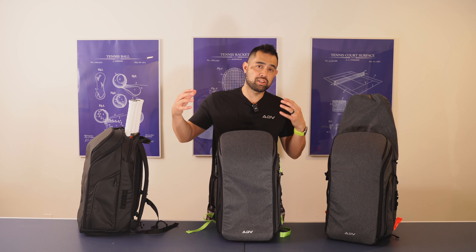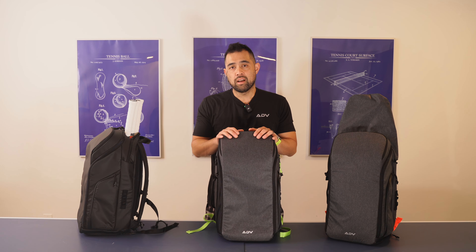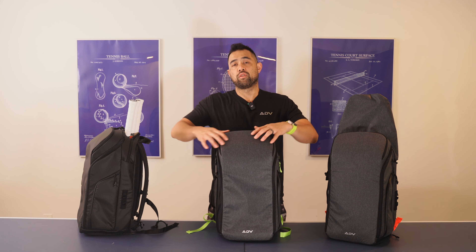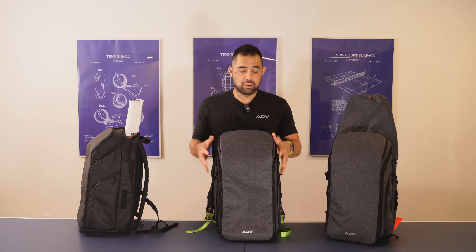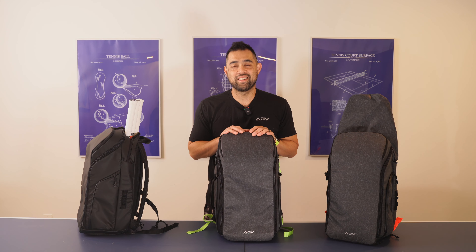Those are the new features of Backpack V2. Make sure to check out all the other features of the backpack — I just showed you what's new in V2, but there are tons of organization features. I go pretty deep into what materials were chosen, the overall design, and the level branding, which we try to keep pretty small. Thank you for watching and have a great day.